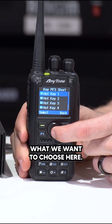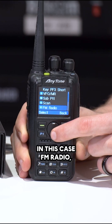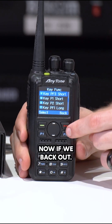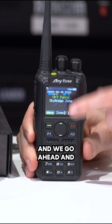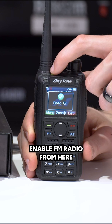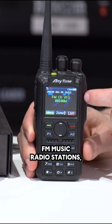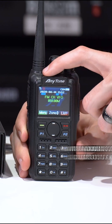Now we can select what we want to choose here. In this case, FM radio. Now if we back out, turn the volume down, and go ahead and press this button, that is going to enable FM radio. From here, we can select all of our FM music radio stations. Hit that again and it backs us out.